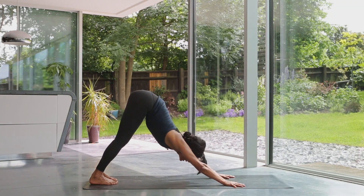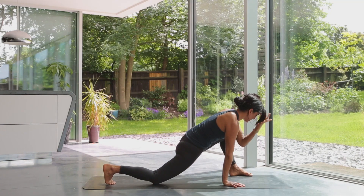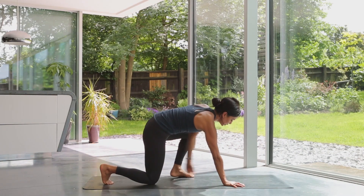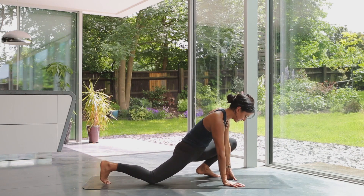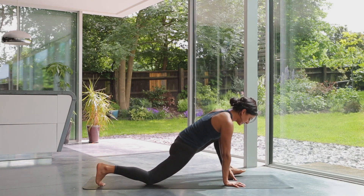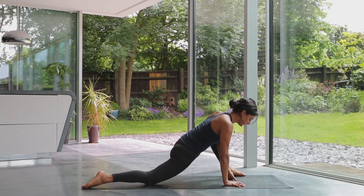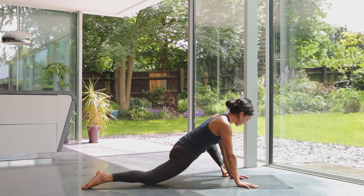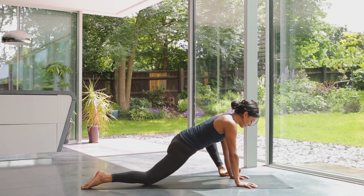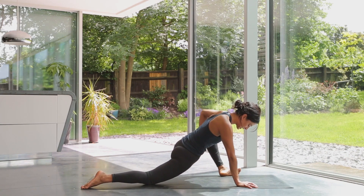Looking forward, take the left leg to the outside of the left hand — if it doesn't quite get there, just help it along. If the knee is overshooting the ankle, adjust it. If it's easier, have the back foot tucked under as a rudder, otherwise lay it flat. Onto your elbows or stay on the hands, turn the foot out or onto the outside edge — wherever you are, feel that deep opening in the groins, stomach, and hip.